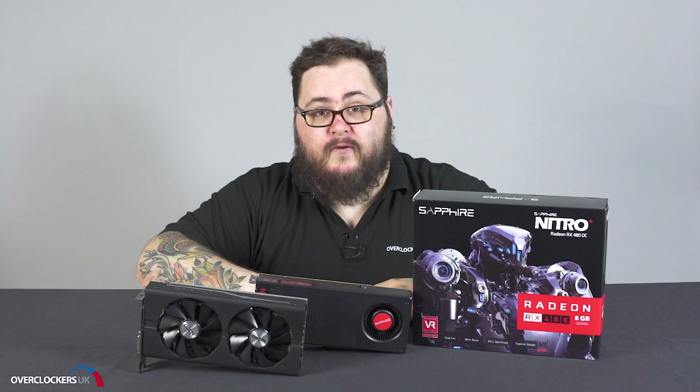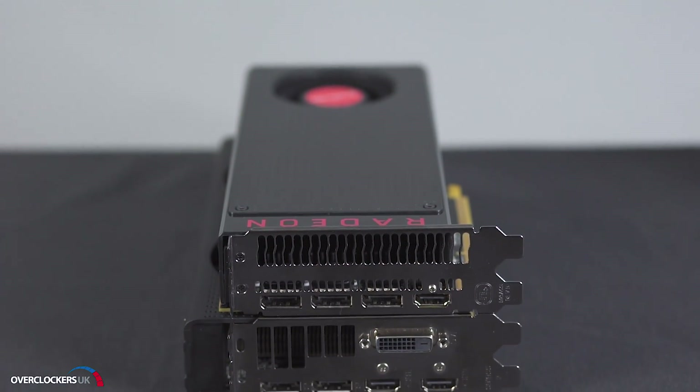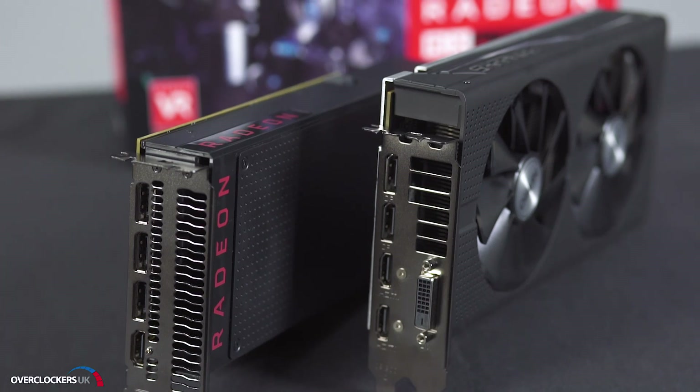The differences don't stop there though. On the reference you'll only find one HDMI with three DisplayPorts, whereas on the Sapphire they've gone for the VR advantage and given you two HDMI, two DisplayPort and one DVI — so that's an extra output regardless.